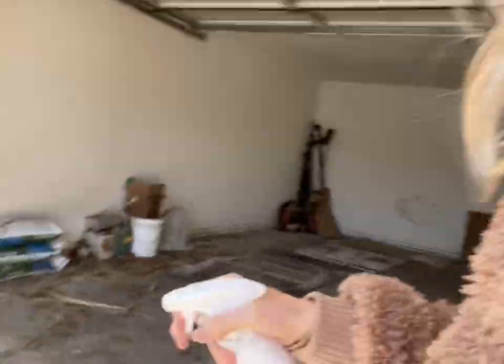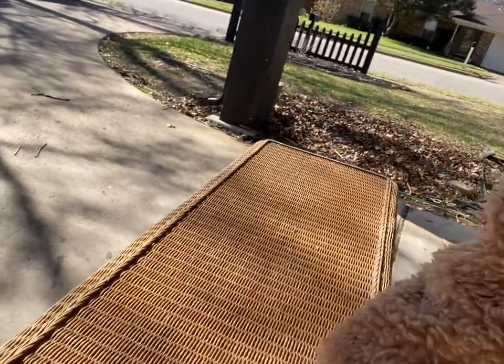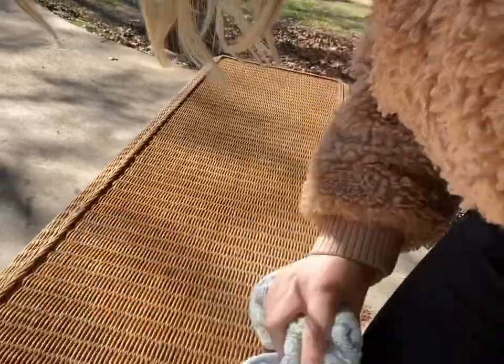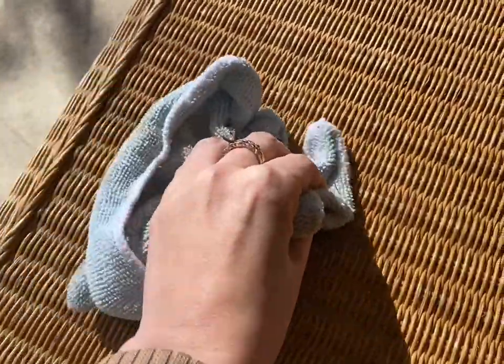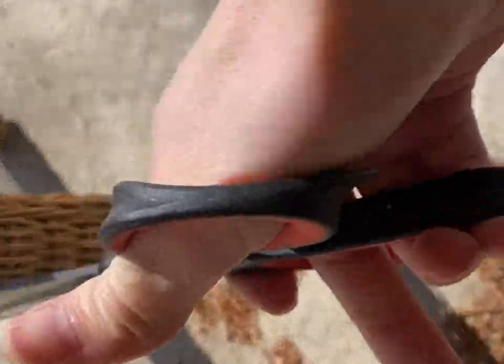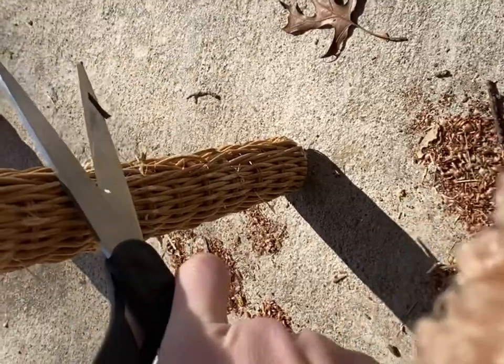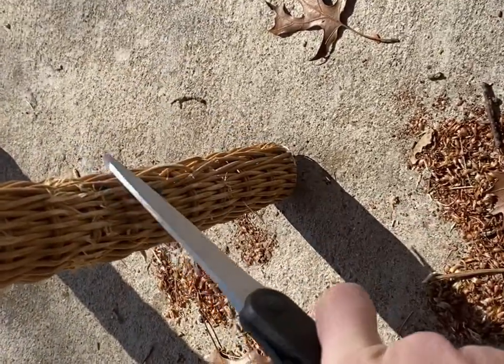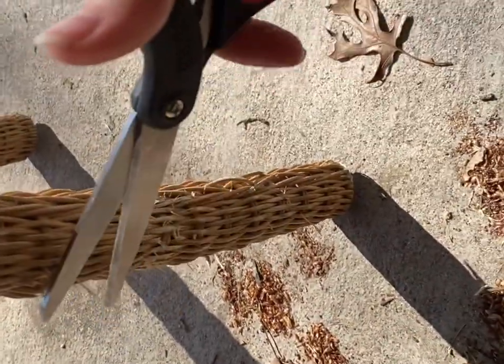So far so good - I've got it sanded. Now I'm just gonna clean it up a little bit. I want to make sure I'm not getting any dirt or hairs in the paint. I'm probably gonna re-trim some of the pieces that sanding brought back up. I'm just gonna give it a really good deep clean. This is wicker, so it's not unusual to have some little frayed pieces.